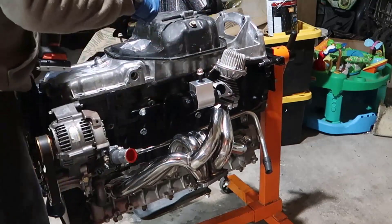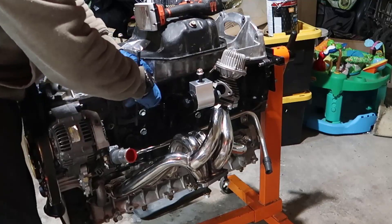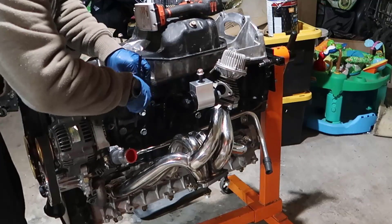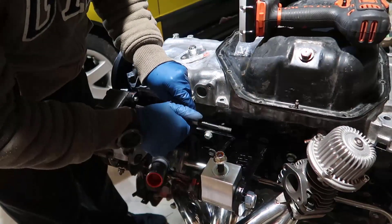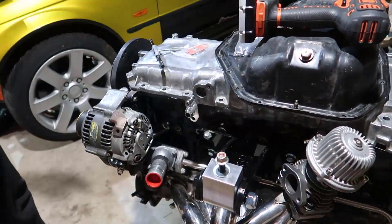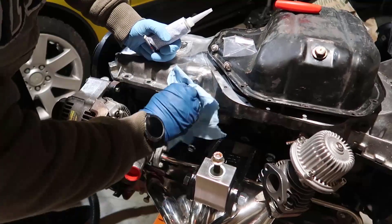There you go — get the tap and die set, M8 1.25 or whatever your kit has, and you start making some noise. Yeah, look at that. First thing: clean with brake cleaner.